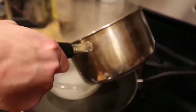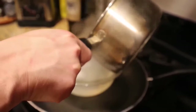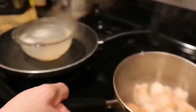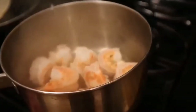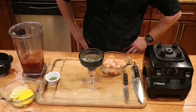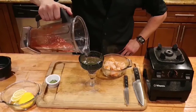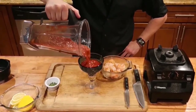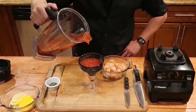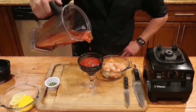Now we're ready — we're going to go ahead and dump out the water. I'm going to show you how the shrimp looks in just a second. There you go. Now we're at plating and presentation. First thing we're going to do is put our cocktail sauce in our glass — maybe a little bit more, we'll kind of want to top it off.